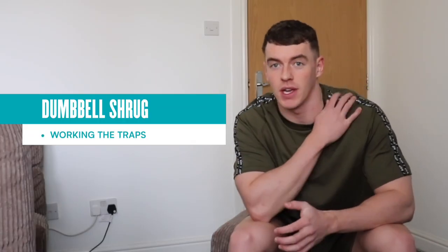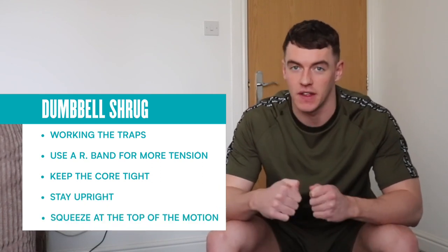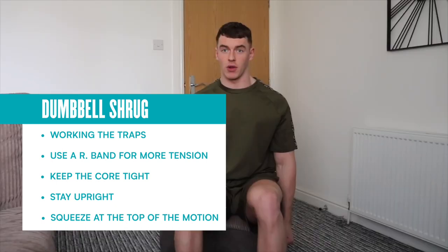The final exercise today is going to be a dumbbell shrug — working the traps. I'm going to do it seated and also wrap resistance bands around my feet. The biggest thing here is squeezing at the top, then controlling the stretch all the way down. Keep that core nice and tight and try to stay as upright as possible.